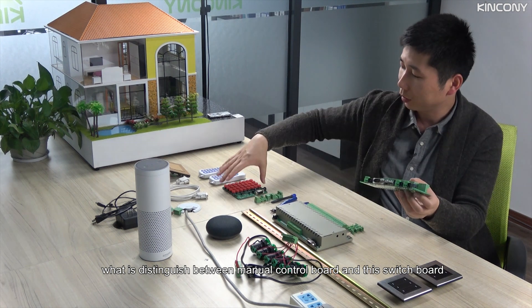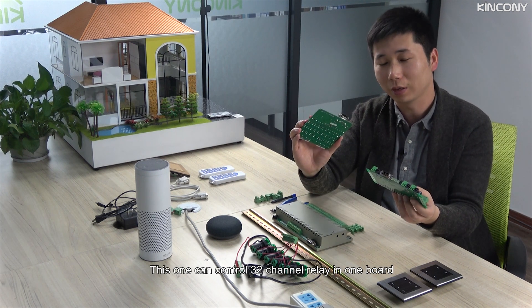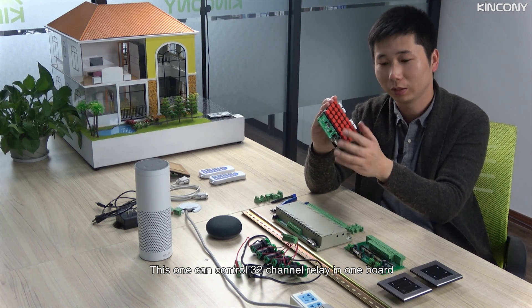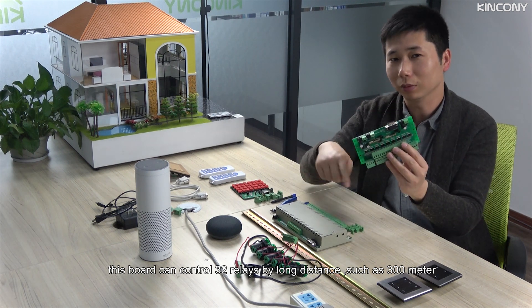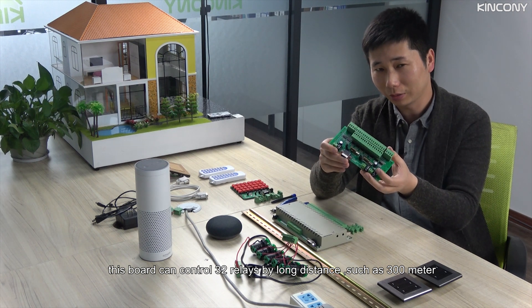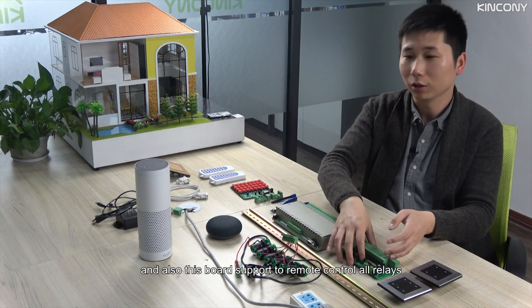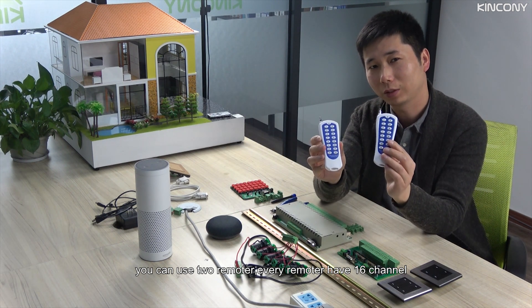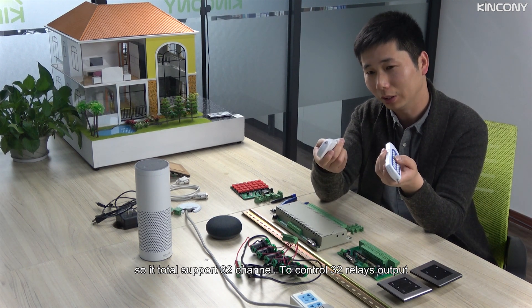What is the difference between this manual control board and this board? This board can control 32 buttons in one board, and can control 32 relays by long distance, such as 300 meters. Also this board supports remote control. You can use two remotes — every remote has 16 channels — so it supports 32 channels total to control 32 relay outputs.